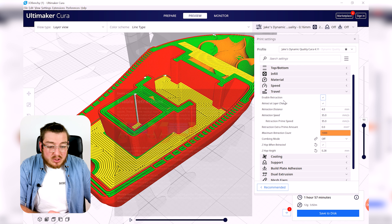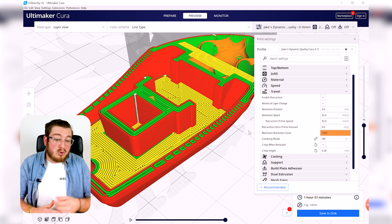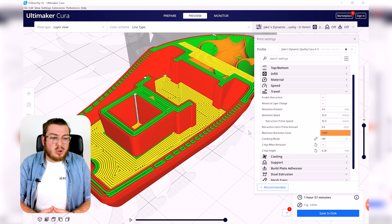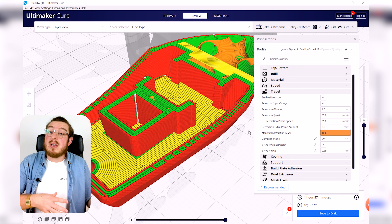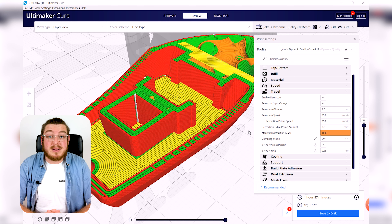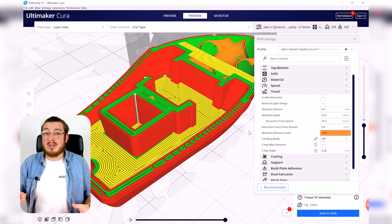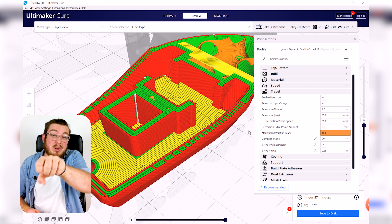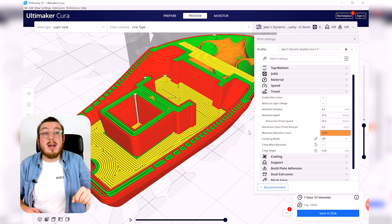If your retraction values are too low — say, only 1 millimeter at 5 millimeters per second — it makes so little difference that it's hard to tell it's even working, and plastic will just leak out of the nozzle, giving you spider webs everywhere. On the other extreme, if you pull back 10 millimeters at 100 millimeters per second, not only can the extruder not keep up, but you're actually pulling molten plastic up into the PTFE tube.